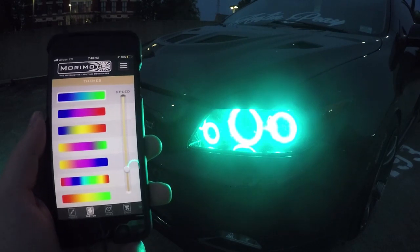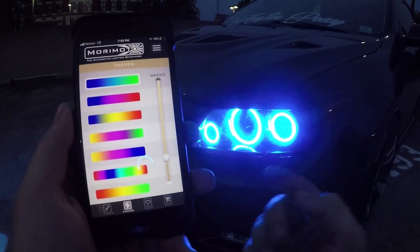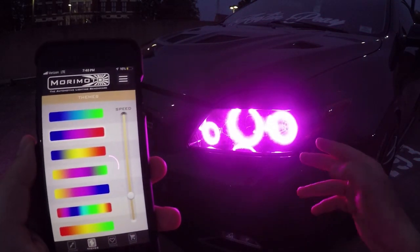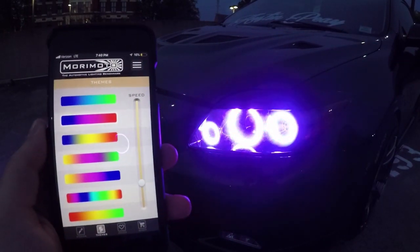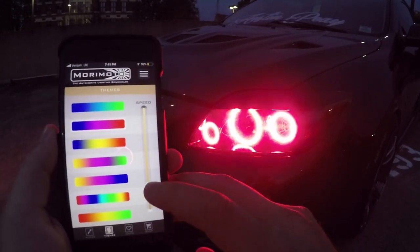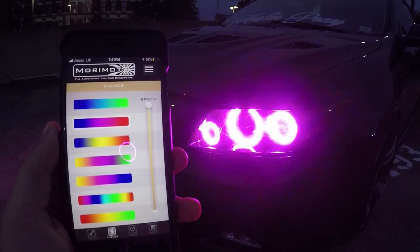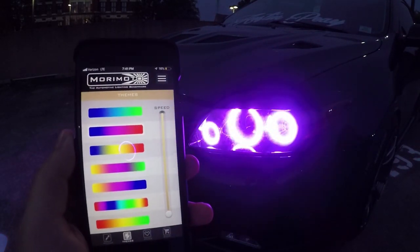So you can also go to themes and click any of them, and it'll go through a theme — kind of like a color-changing mode. So like if you're at a show, you can show off all the different colors and stuff. You can also speed them up so it'll go through the theme really fast, or you can slow it way down so it goes really slow.